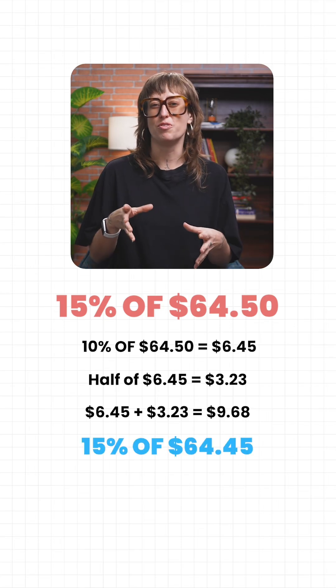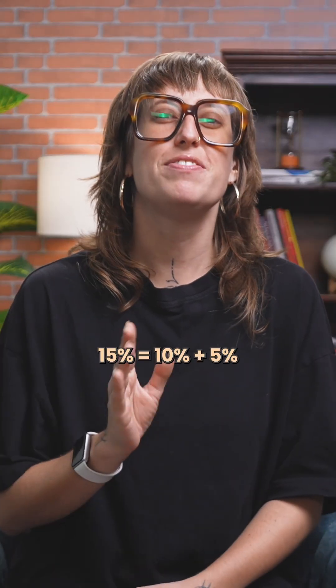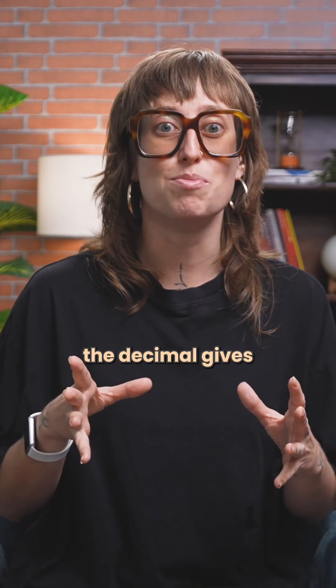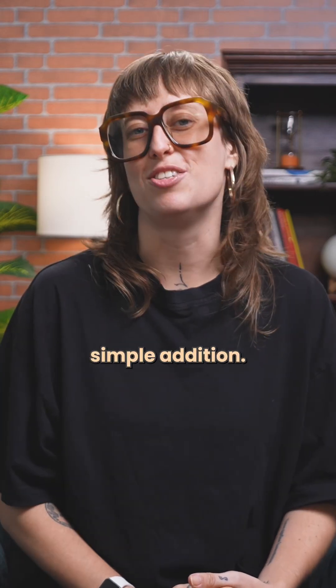We can round this off to $9.70 if you want to keep it tidy. But why does this work? 15% equals 10% plus 5%. 5% is half of 10%. Sliding the decimal gives you 10%. Halving gives you 5%. The rest is simple addition.